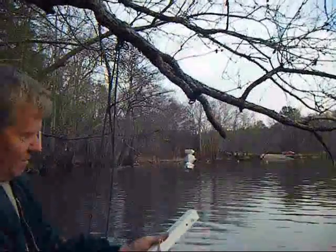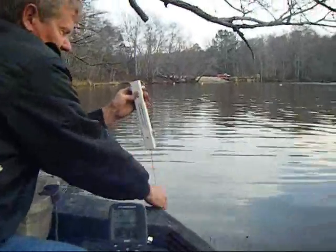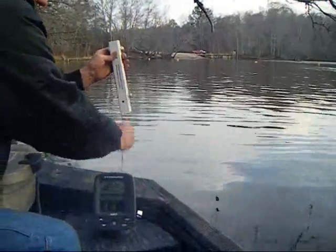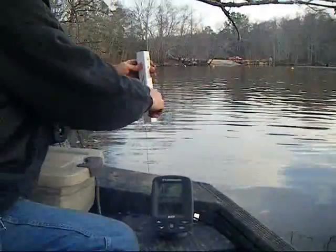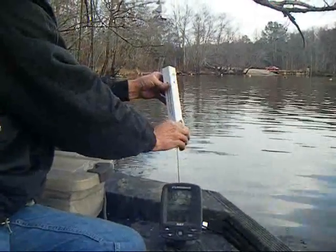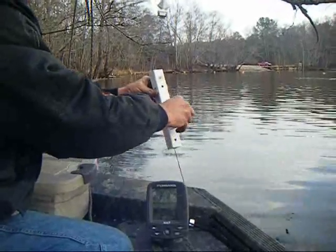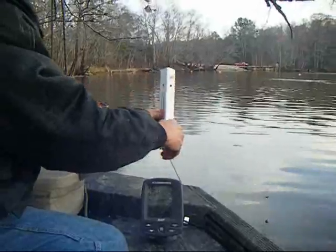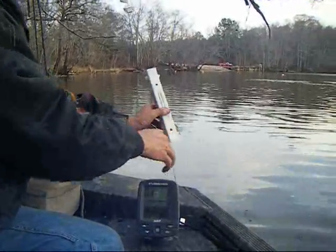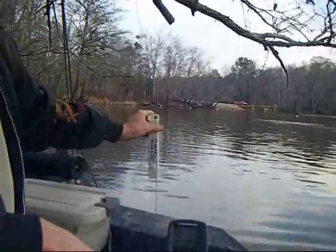Trip your release. Pull your hook out. Put your bait on. Let it go down to the bottom. Reel it up three cranks. Lock your lights in.